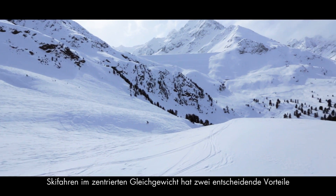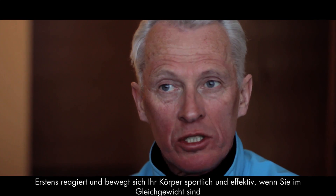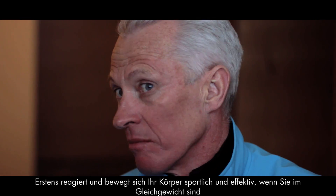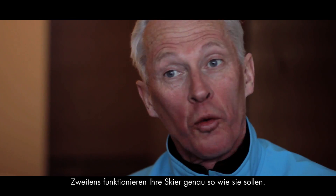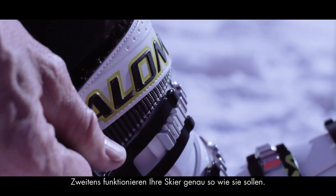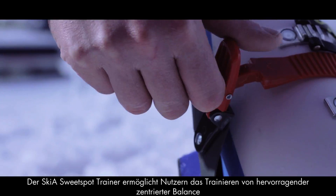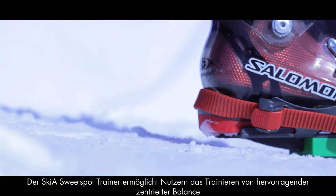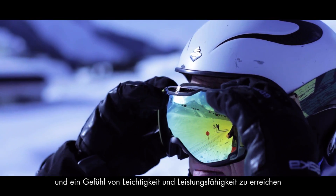There are two key advantages to centered balancing in your skiing. The first is that when you're well balanced, your body responds athletically and moves effectively. The second is that the skis behave the way that they were designed to behave. The Sweet Spot Trainer allows people to focus in on a fantastic quality centered balance, and they begin to achieve that sense of ease and effectiveness.